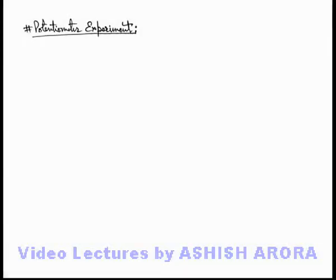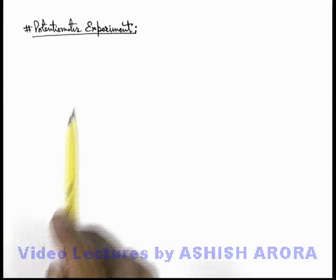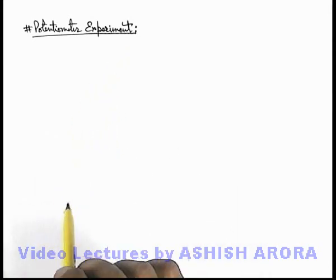Dear students, let's discuss the potentiometer experiment which we generally execute in a laboratory. We'll follow a step-by-step procedure to execute the experiment to determine an unknown EMF.